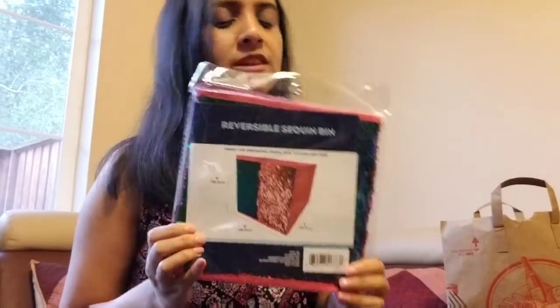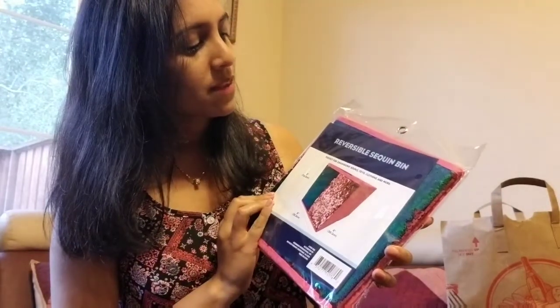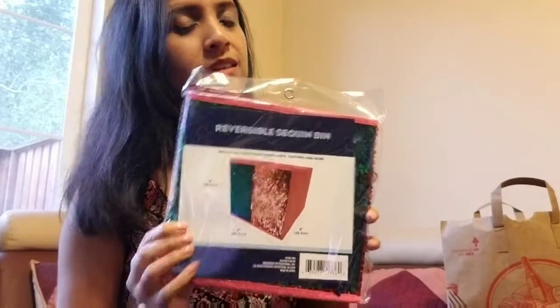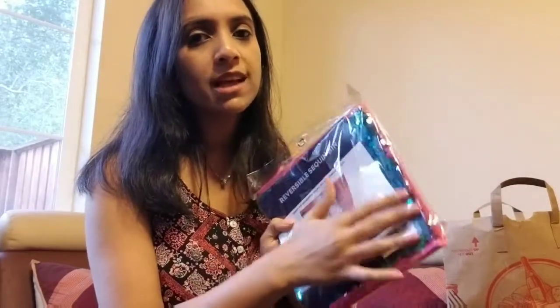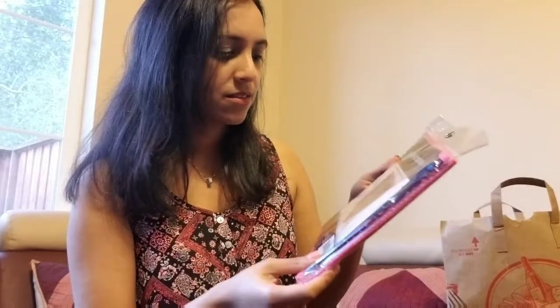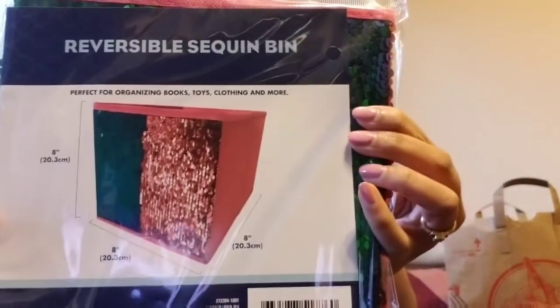This is the most talked-about item in Dollar Tree videos — the reversible sequin bin. I thought I'd buy one and check out what it's like. I'm not sure how strong the bin itself is for storing things, but I know my daughter will like the sequins on it. That's how it looks.